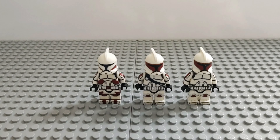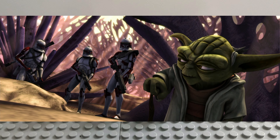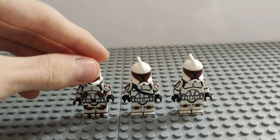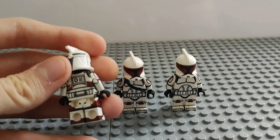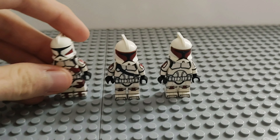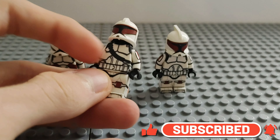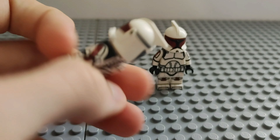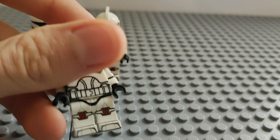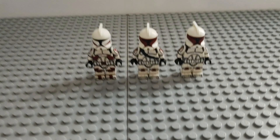Next up we have these three clones you guys will probably recognize from the first episode of the Clone Wars with Yoda. These clones are Tyre, Jack, and Rice. They are AV 360 decals. Tyre is the captain and the print on him is done very nicely. Jack is the gunman, which is why he has a little belt, and he's also really nicely decalled. Lastly we have Rice — also very nicely decalled and looking pretty cool.